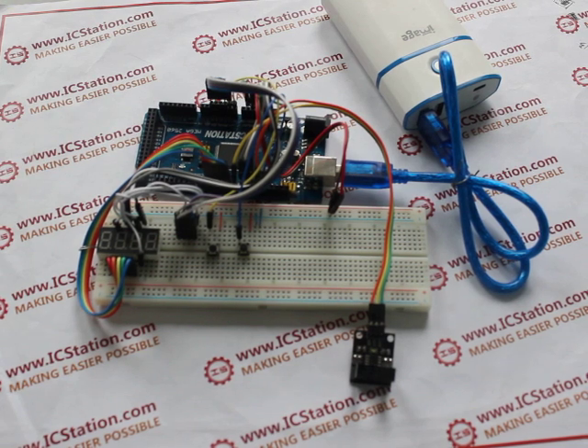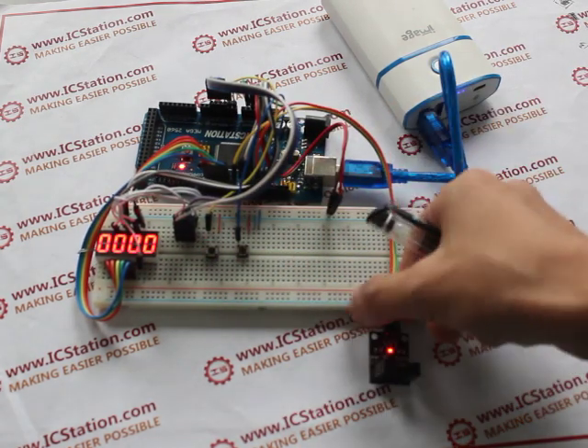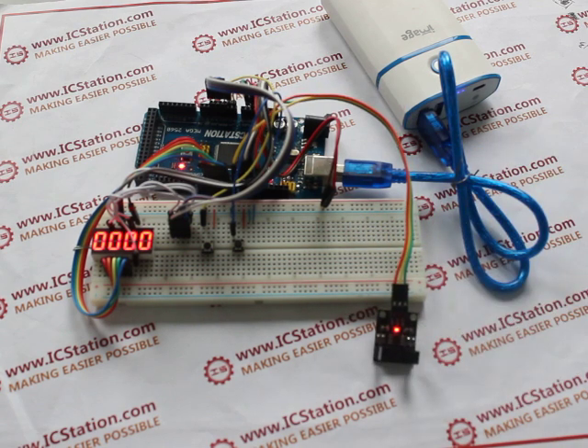Let us see the experimental effect. When it starts, we press key one. You can see that the counting indicator LED lights up.